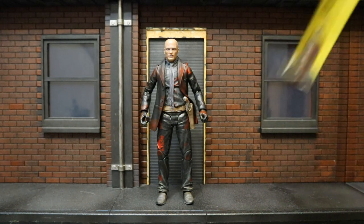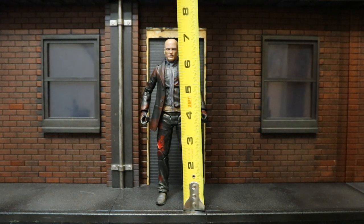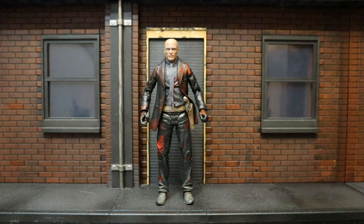Next, let's check out the height of this guy. From bottom to top, he's sitting right at about 7.0 inches, which is going to translate to about 18 centimeters.